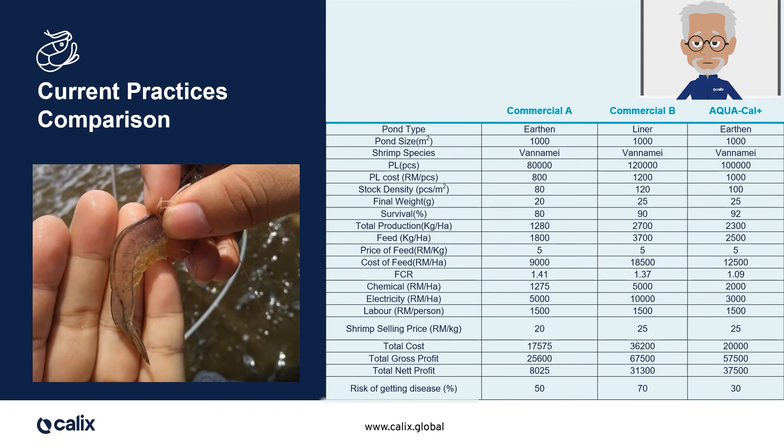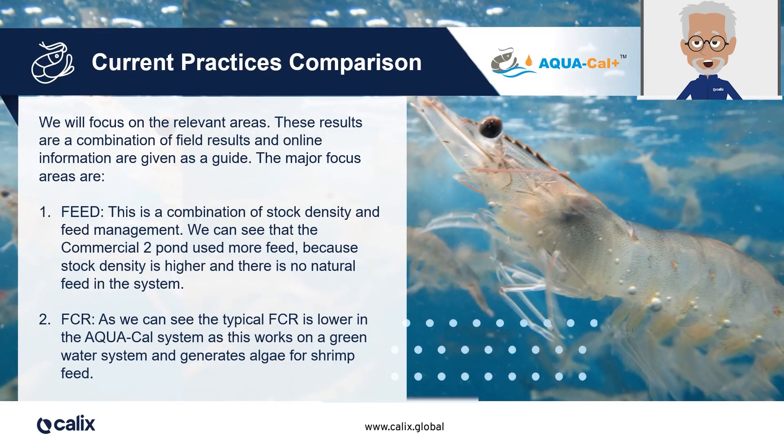Now let's compare the three culture types. These results are a combination of field results and online information and are given here as a guide. If we focus on the key aspects of the culture: when looking at feed, we look at a combination of stock density and practices. The second commercial pond uses more feed — not only is the stock density higher, but there is no natural feed in the system. Regarding food conversion ratio, the typical FCR is lower in the Aquacal Plus pond, because it works on a green water system and it generates algae for shrimp feed.